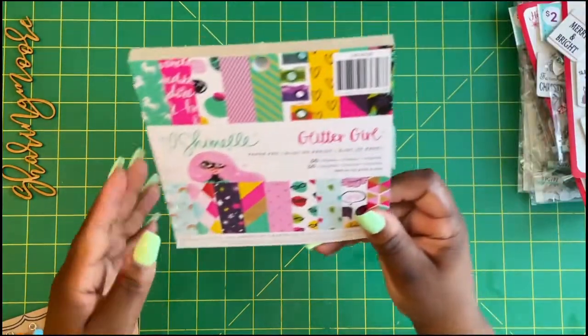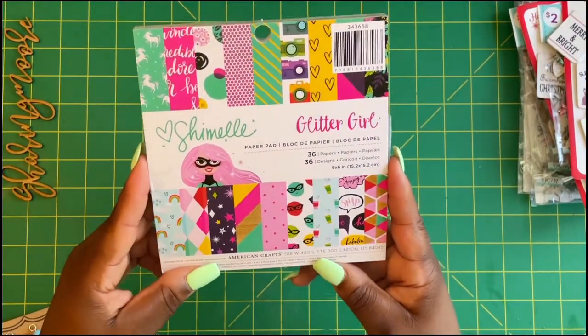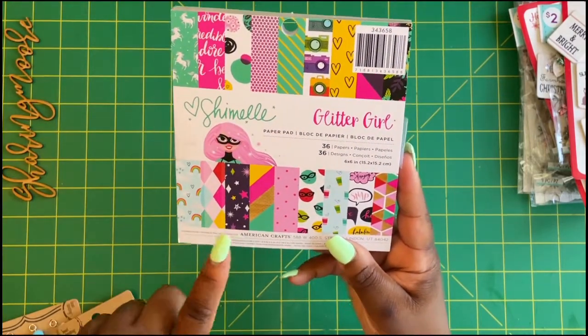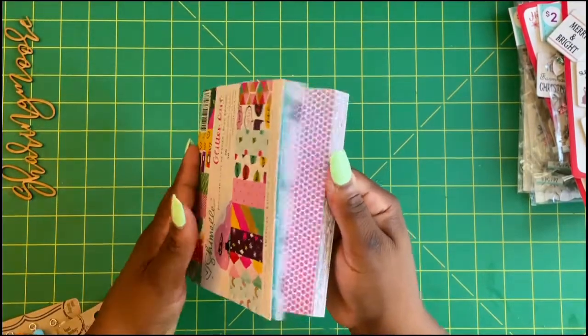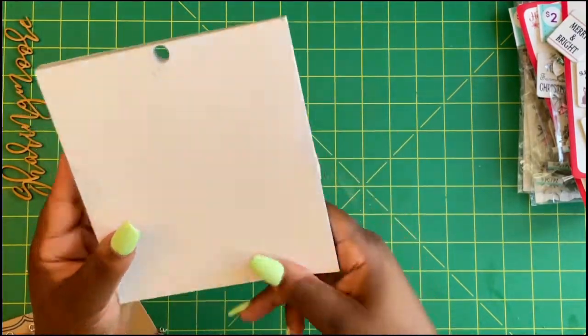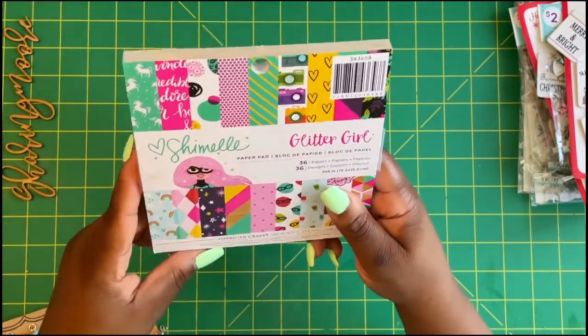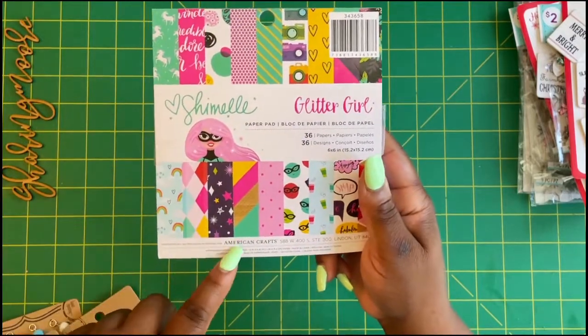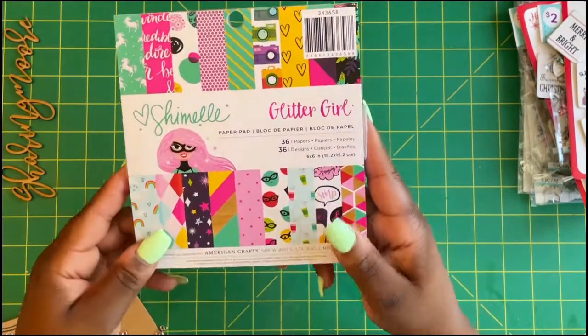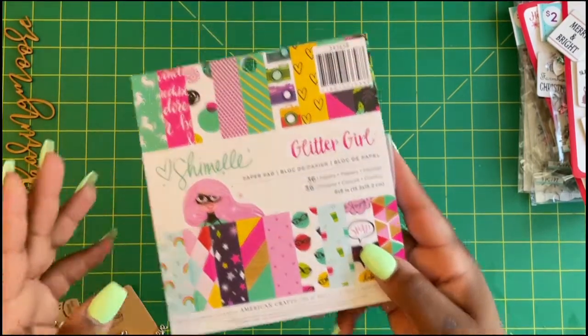From Pop Shelf, they have six by six paper pads for two dollars. These are older collections, but for two dollars you can always give these as happy mail. I was thinking for somebody in another country who has to pay a lot for paper — these would be really good to send in happy mail for two dollars.